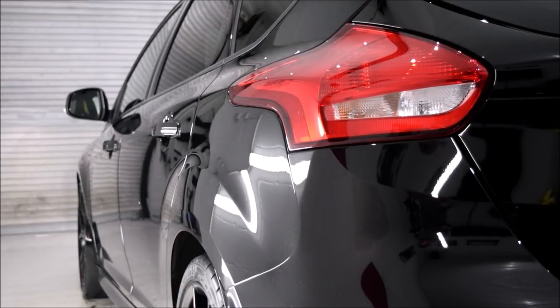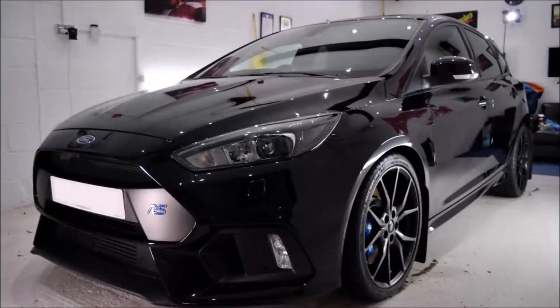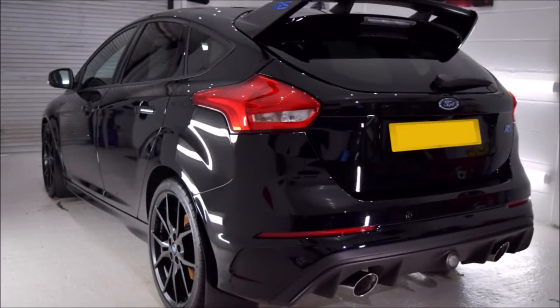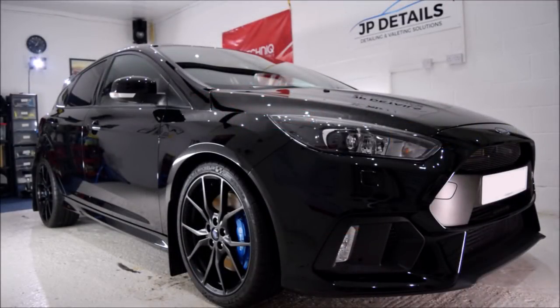There's nothing saying you can't attempt the 5-year 3-layer ceramic coating option mobile. In fact, a big enough gazebo with side curtains, a car that fully fits inside, securing points so the gazebo can safely be left up overnight, a decent handheld LED light, and temperatures above 5 to 10 degrees — provided you are a determined and patient individual, there's nothing stopping you doing this as a mobile service. In fact, this was me only 12 months ago.